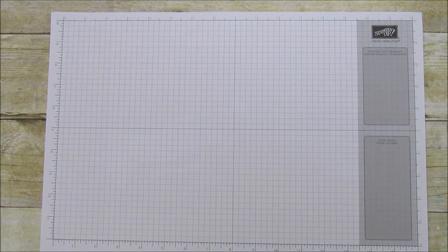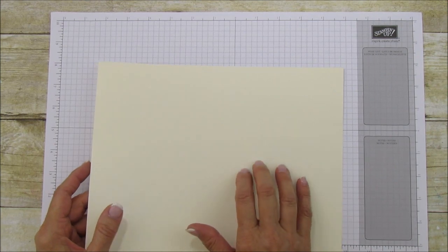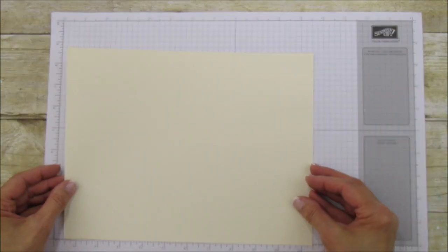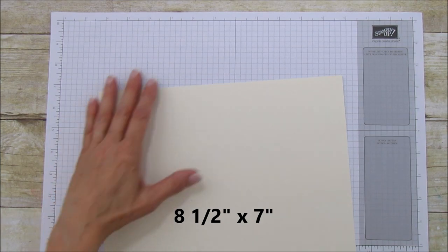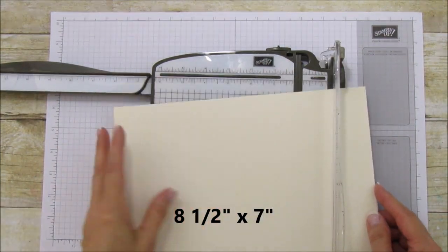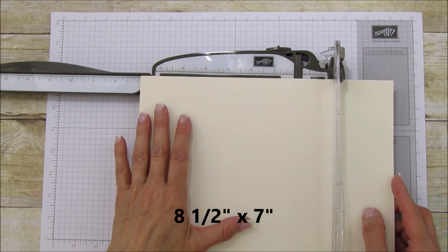For this project you'll need a piece of very vanilla cardstock — it goes with the designer series paper — and it's eight and a half by seven. I actually didn't cut this down yet, so we're going to cut it down to eight and a half by seven. Since it's eight and a half already, we're just going to cut it to seven.